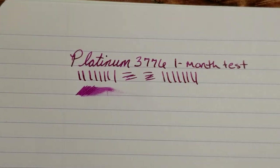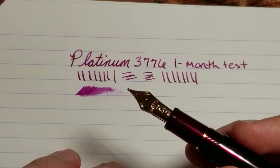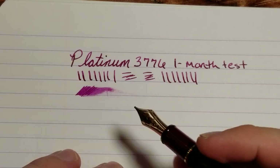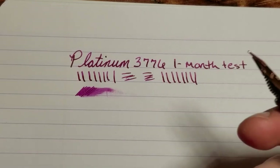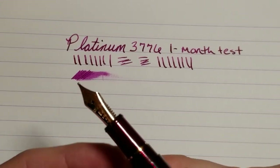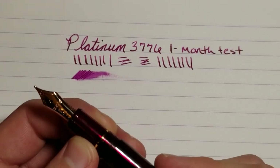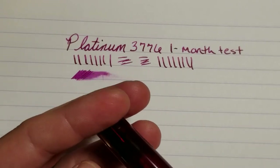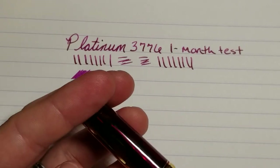You may say, 'Well, I'm not going to let my pen sit for an extended period of time,' but I still think it's a really interesting result. For the next test, I may let this pen sit for about another three months, then do a follow-up video after that period and see how the pen writes at that point.